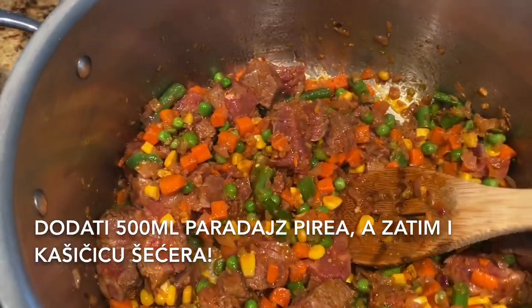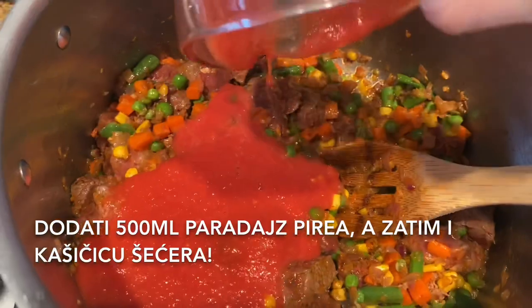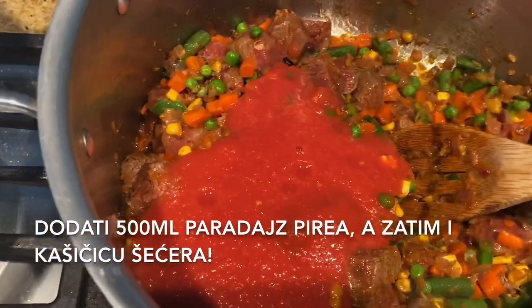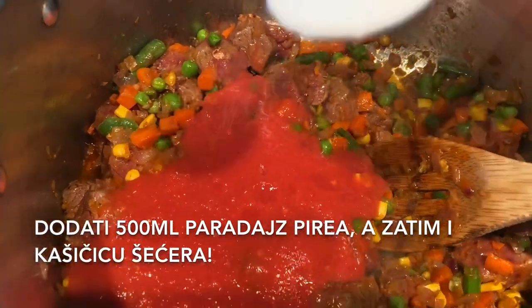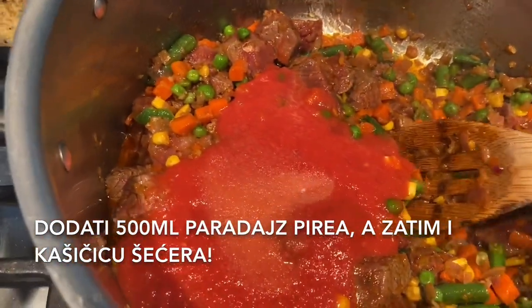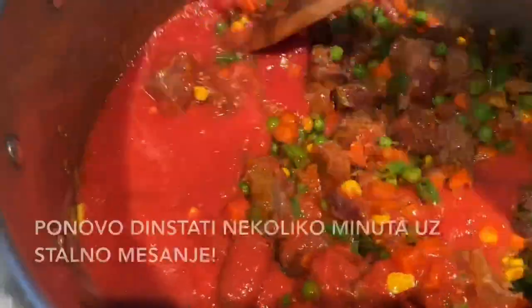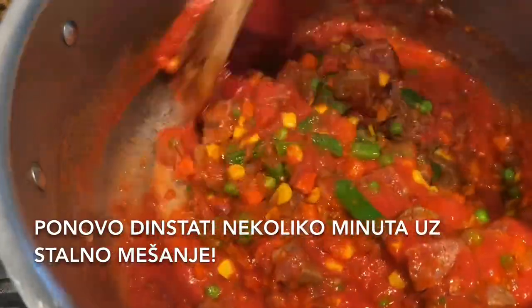Add 500 ml of tomato puree and a teaspoon of sugar so we make sure we kill all the sourness. Now again stir it for a few minutes.